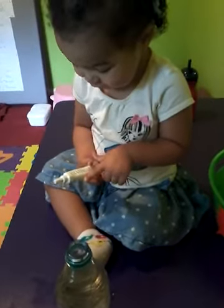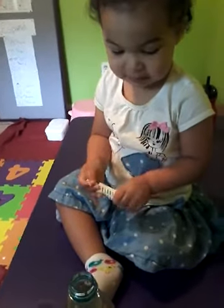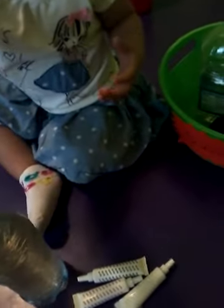Layla, what color do you want? That one. Is that green? Yeah. Can you say green? Can I open it for you? Yeah. Are you going to squeeze it? Just squeeze it.